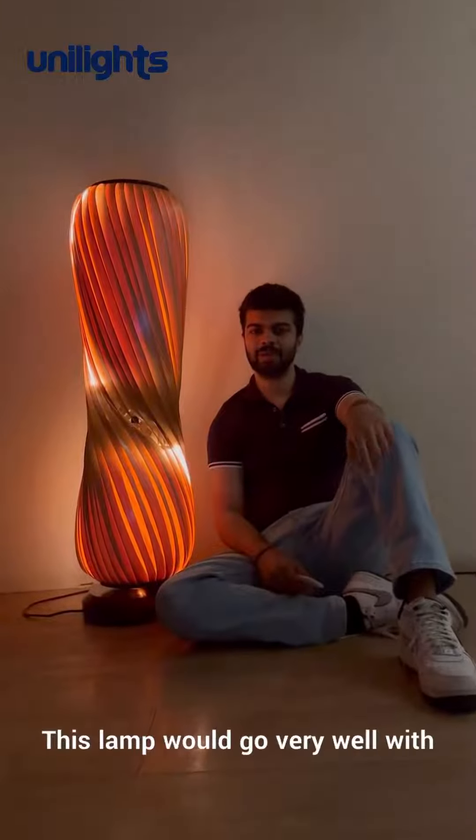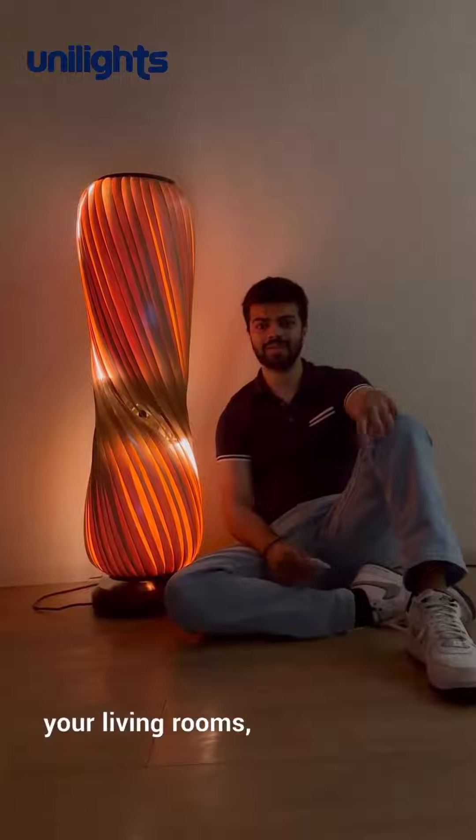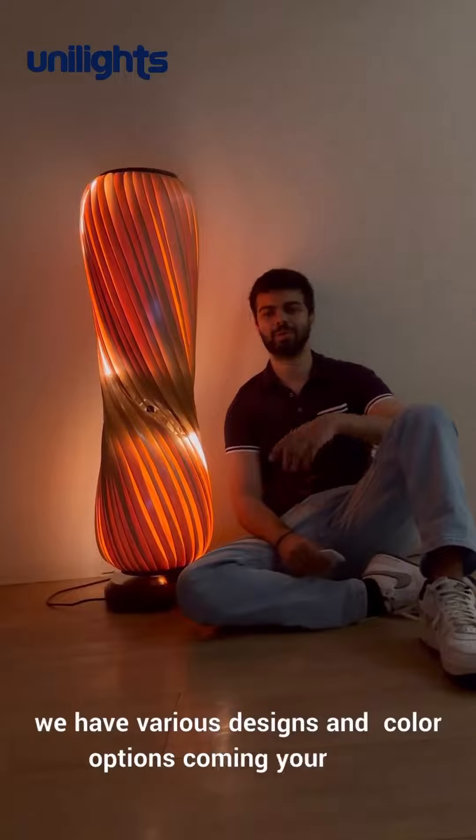This lamp would go very well with wood-furnished houses and can also be a prime addition to your living rooms, dens, and other spaces. This is the first lamp in our family and we have varied design and color options coming your way.